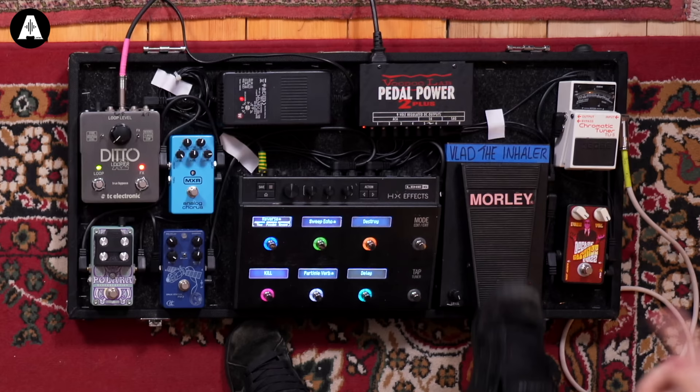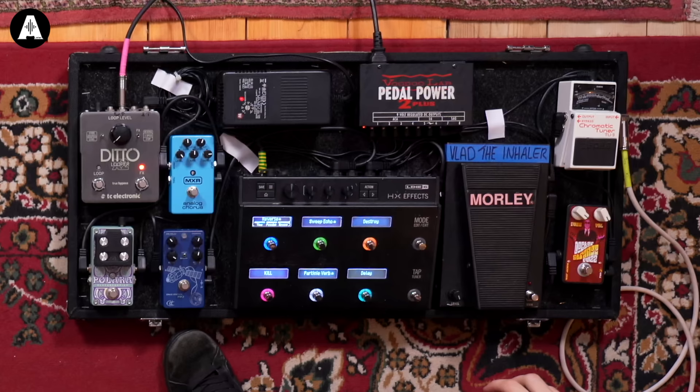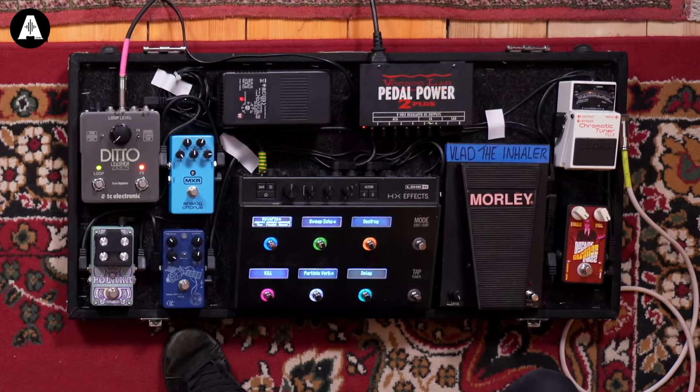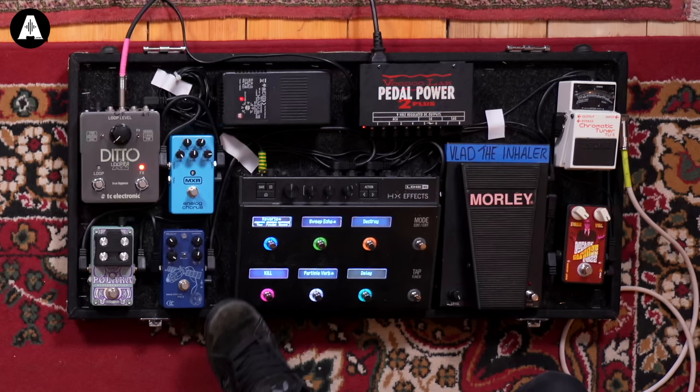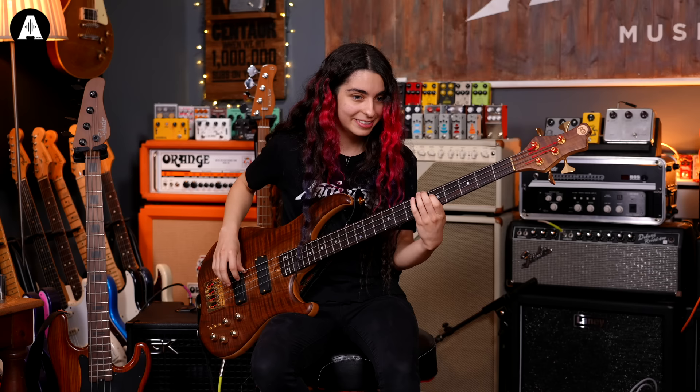When the wah's off, it's a volume pedal, which is really good for ambient stuff with volume swells. So that goes into the Line 6 HX Effects — you can pretty much do anything with these things, literally whatever you want, it'll do it. It's got reverse sweep, echo, destroy — both distortions, and I've stacked that with a Phase 90, so it's distortion and phase. Then there's Particle Verb, which is a really nice reverb that kind of sparkles.